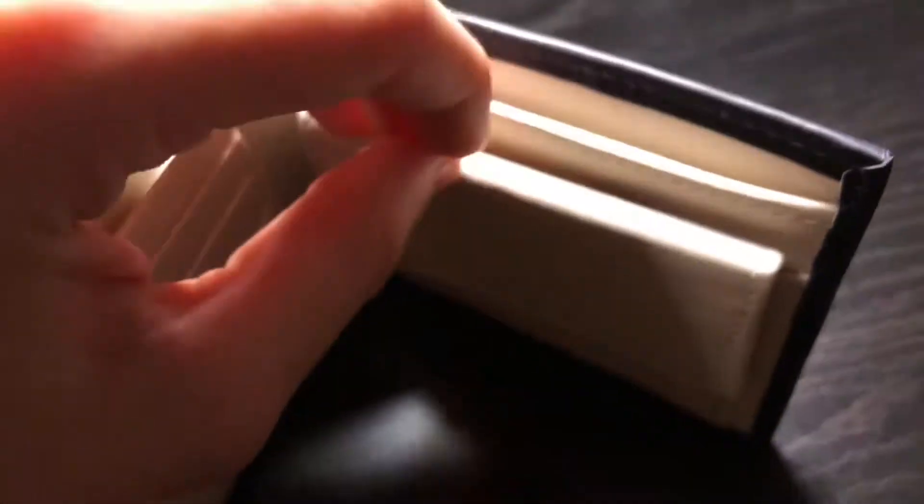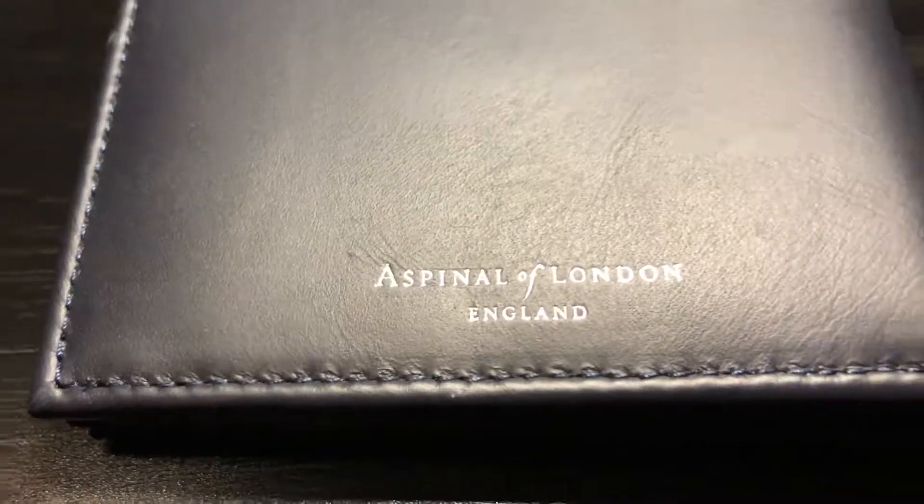You get an extra compartment up here, which is also lined in silk, and another one under there as well. Let me see if I can show you the pore structure of the leather. Like everything on this wallet, it's done to the utmost degree — completely perfect.